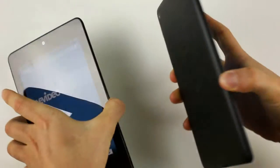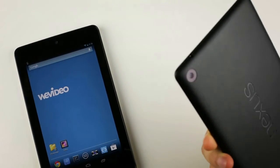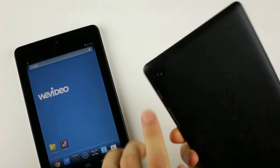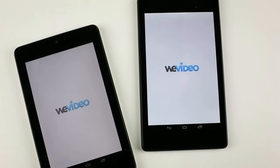In comparison to the older model, this Nexus 7 is particularly interesting to us because of its new 5 megapixel rear-facing camera. This camera makes this tablet great for video creation. Now we can capture photos and videos and put a movie together on the same device using our WeVideo editor.